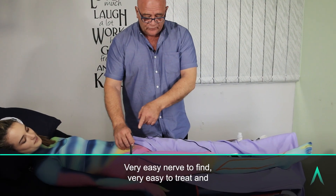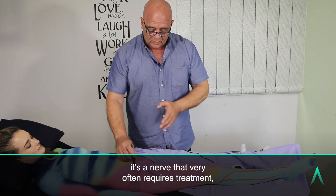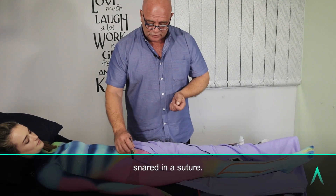Very easy nerve to find, very easy to treat, and it's a nerve that very often requires treatment because it's a nerve that gets impinged or snared in a suture.